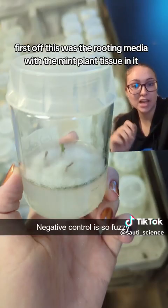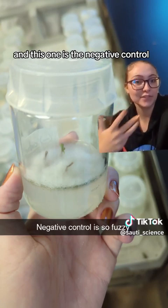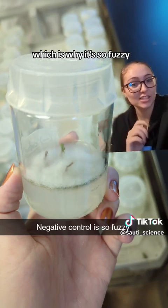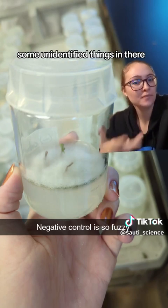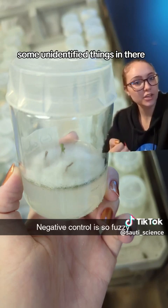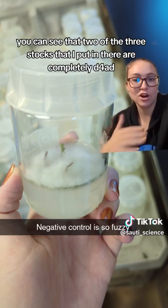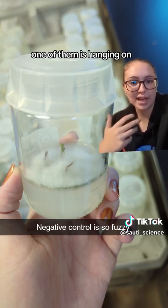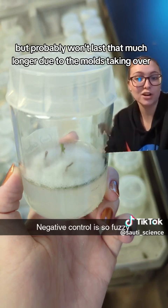First off, this was the rooting media with the mint plant tissue in it, and this one is the negative control — the unsterilized plant tissue — which is why it's so fuzzy. We've got some molds and some unidentified things in there. You can see that two of the three stalks I put in there are completely dead, taken over by the mold. One of them is hanging on, but probably won't last much longer.